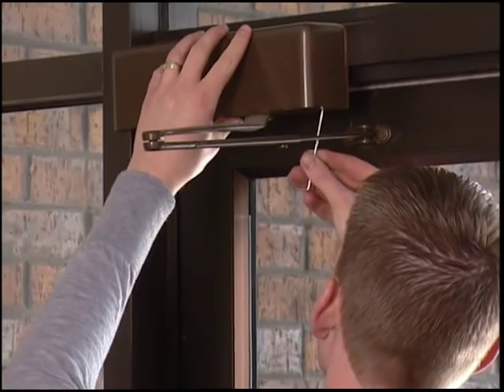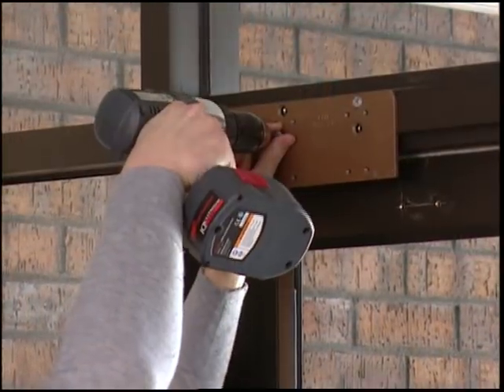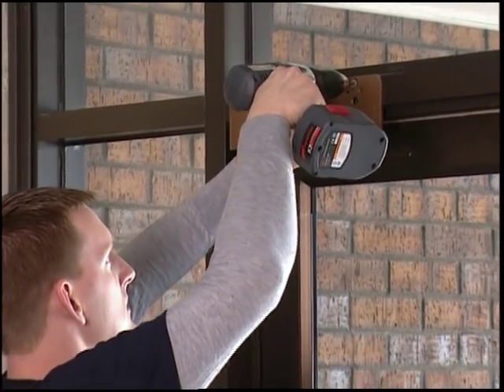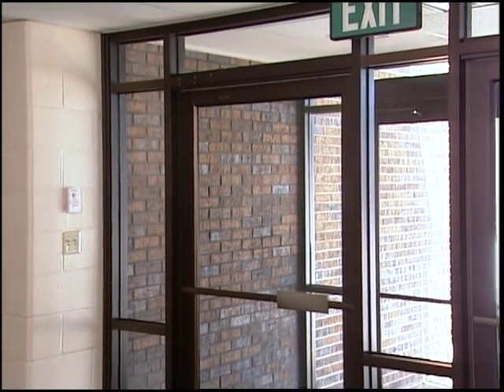If there is existing closer hardware in the door, you will need to remove it now. Once you've reviewed the site and confirmed all the requirements, you are ready to proceed. In the next section, you'll verify the parts and tools needed for your installation.